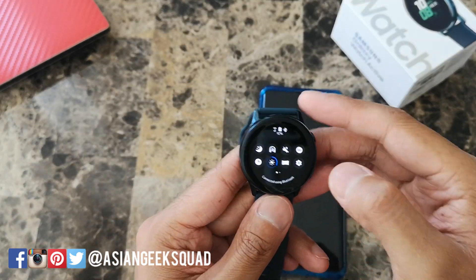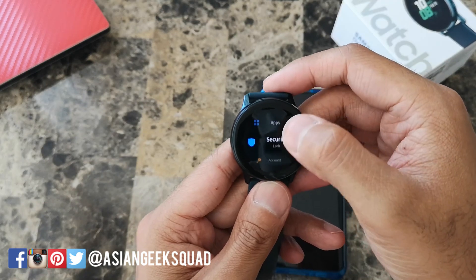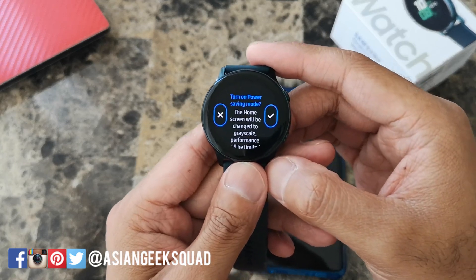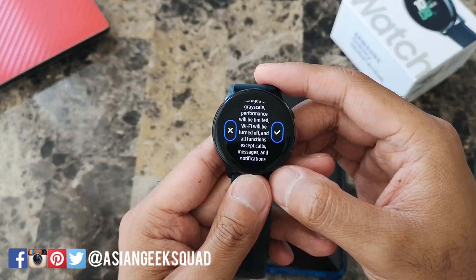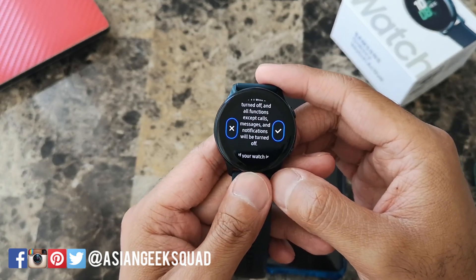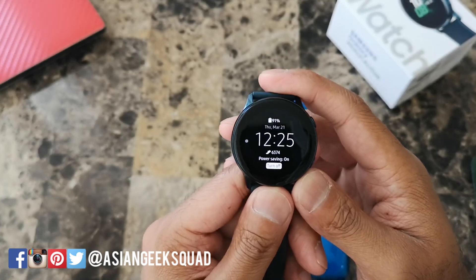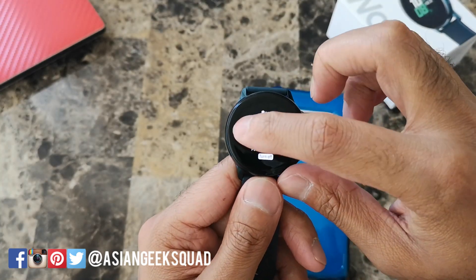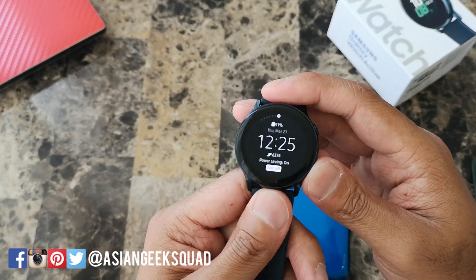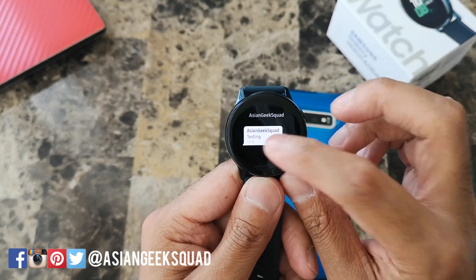If you want to really extend the battery, you can turn on power saving mode. Go into settings, scroll down to battery, and turn on power saving mode. It will tell you the home screen will be changed to grayscale, performance will be limited, Wi-Fi will be turned off, and all functions except calls, messages, and notifications will be turned off. In power saving mode you will still get notifications, however it does not vibrate or alert you, and you will not be able to respond to messages.